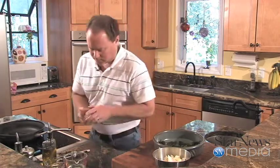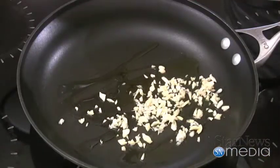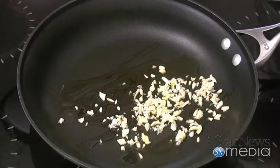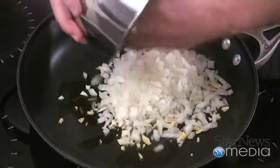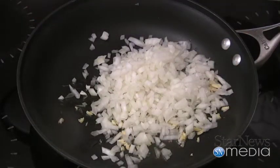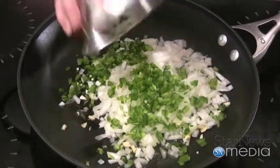I've already got everything kind of cooked up and ready to go, but I'm going to start out — I've got about six cloves of garlic that we're going to drop down in some olive oil. I've already got some oil in there. Then we're going to put our one Vidalia onion that I've diced up really nice. I've got some cayenne peppers and some jalapeños.